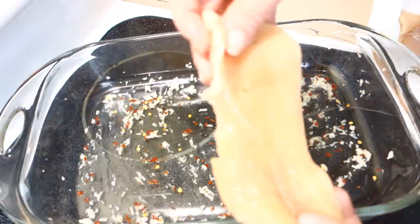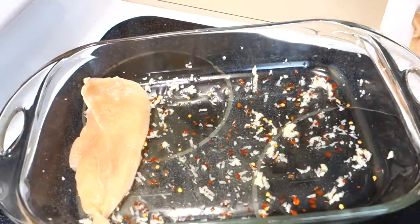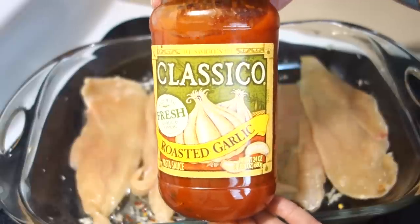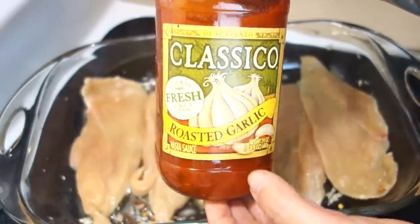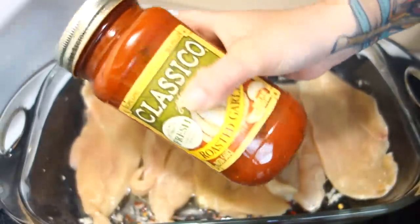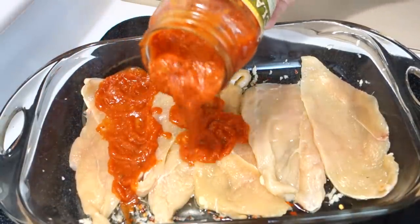Next, you're going to take your chicken — I have the thin slice — and you're just going to lay it in the bottom. Then you're going to do about one jar of marinara. The oven is ready. I'm using roasted garlic — you can use whatever kind you like. I like to give mine a shake and then just pour it over.